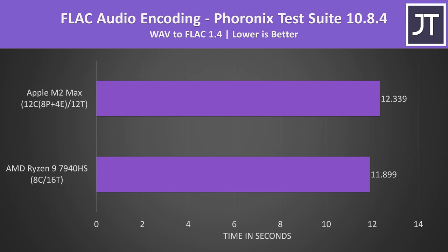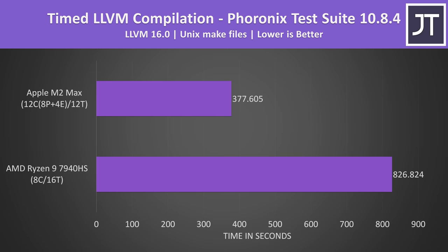LLVM compilation was way faster with the M2 Max, completing in 54% less time compared to the AMD laptop, or 119% faster. With such big improvements in compiling, it's no surprise why so many developers go for Apple laptops.